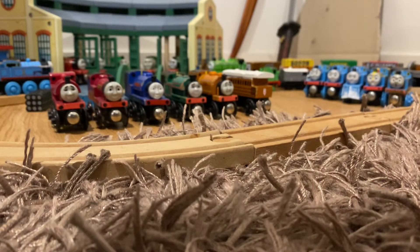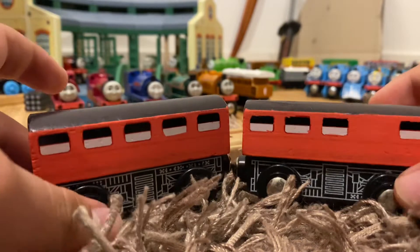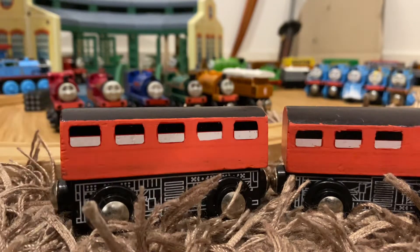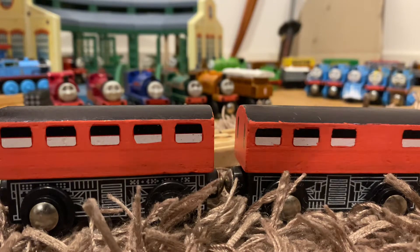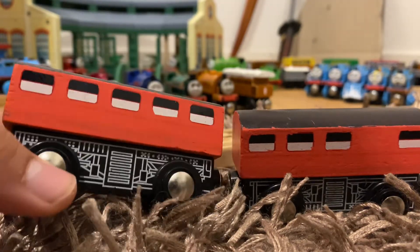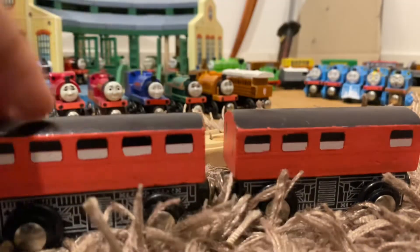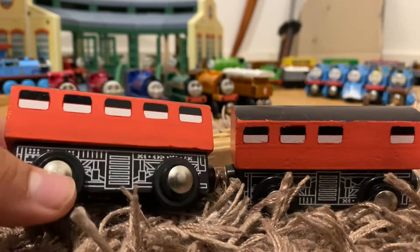Next we've got some custom coaches. These are some Imaginarium coaches — that wooden railway brand that Toys R Us owns. I bought a diesel and it came with these two coaches. They were originally orange with a black and red stripe, and I decided to make one a brake coach and one a normal coach, then paint them red to become Thomas & Friends branch line coaches. I kept the windows.